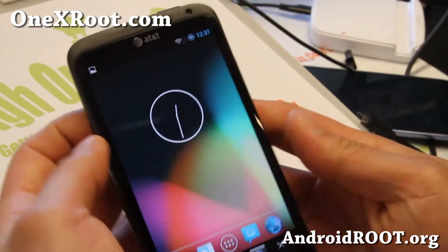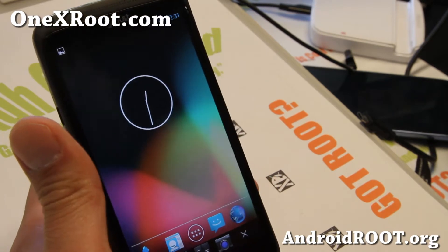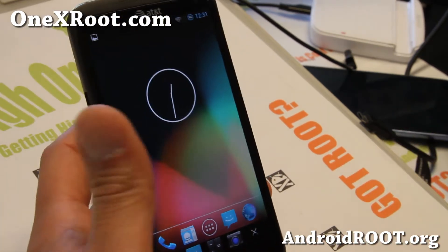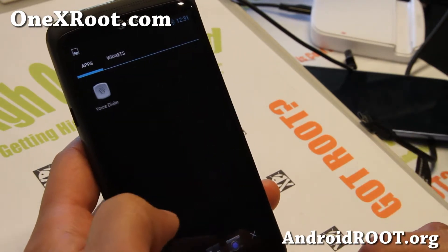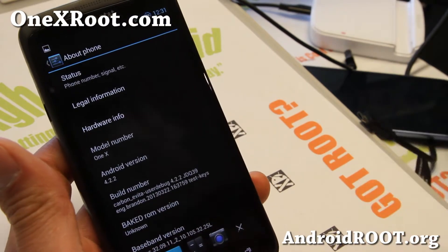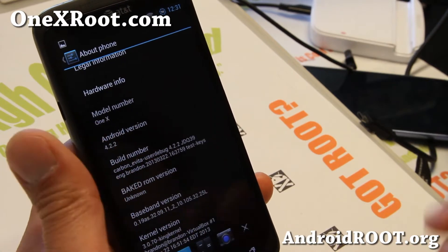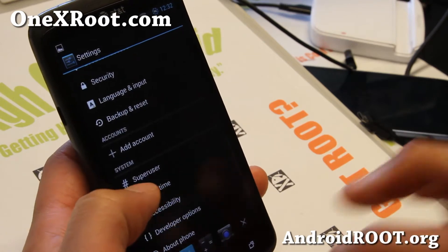Hi folks, it's Max from 1xroot.com. I've got a quick ROM overview of the Baked Black Bean ROM for your AT&T 1X, or if you have an International 1XL — both compatible. This is a ported version of Baked Black Bean ROM, which is one of my favorite AOSP ROMs for my Nexus devices like Nexus S, Galaxy Nexus, and Nexus 4. This one is a ported version, and very nice — Android 4.2.2.